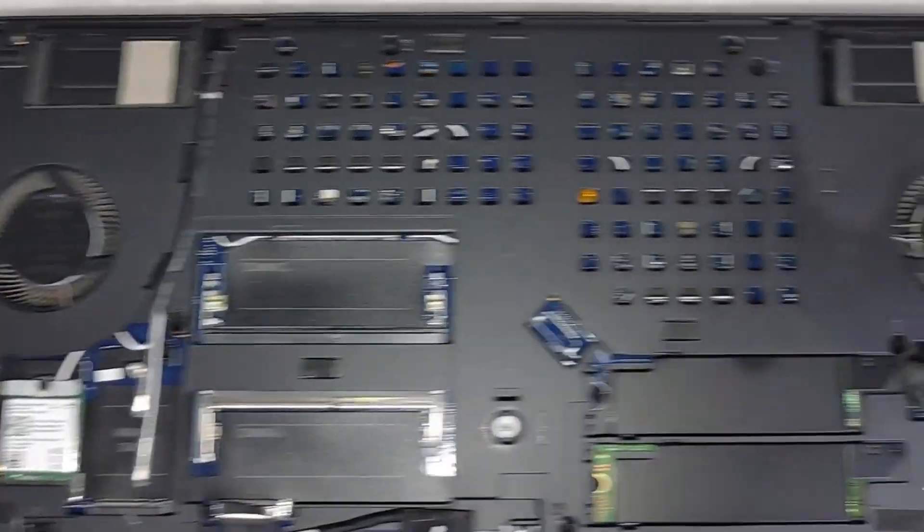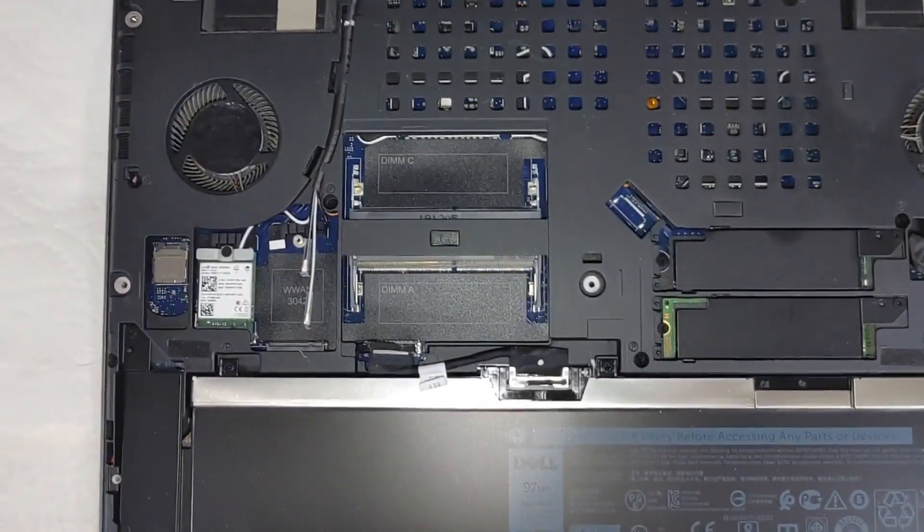Anyway, we'll clean this up and put the stickers back — I'll seal them up in just a minute. Okay, I've got the stickers put back, got everything cleaned up. We're going to put the back back on this thing.